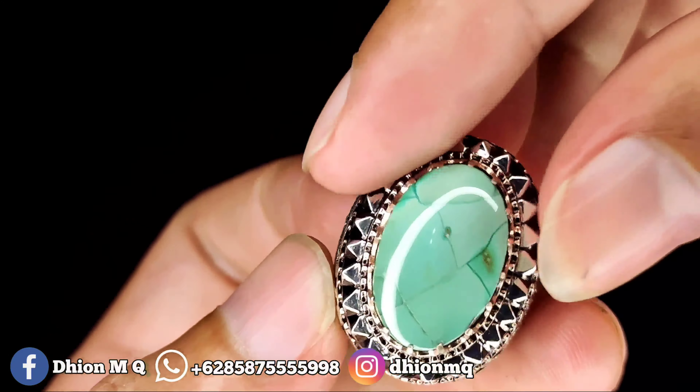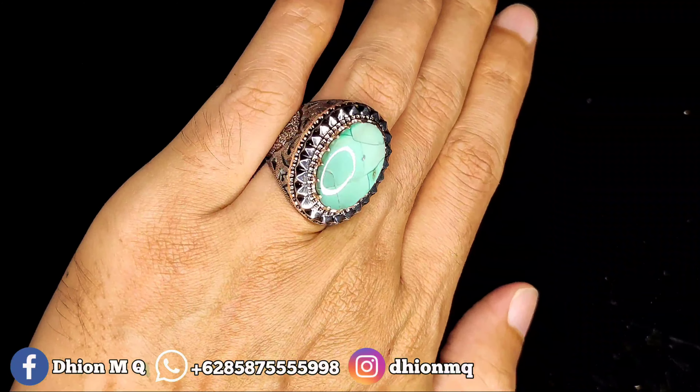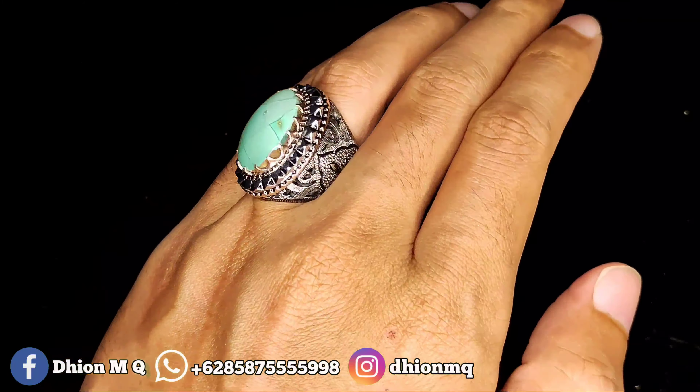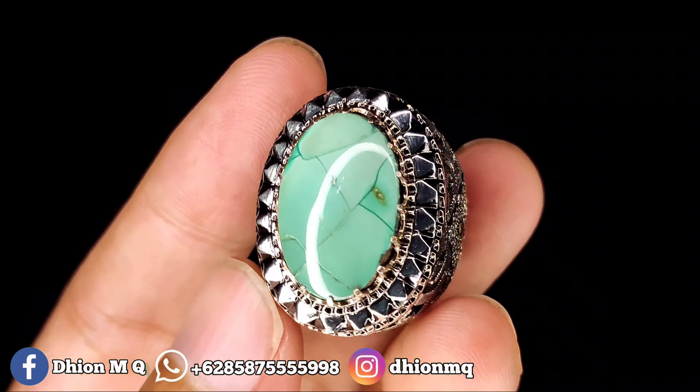Untuk penampakan di jari kurang lebih seperti itu, sangat mewah sekali. Kombinasi ringnya sangat mewah, pakai perak matte mewah model ukiran songket Iran sampai bawah. Warnanya ini sangat susah ditebak, yang membuat ini menjadi unik antik. Warnanya masuk ke hijau agak keputih-putihan, uratnya ceploknya kayak rambut.